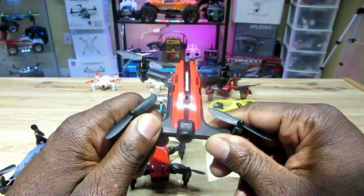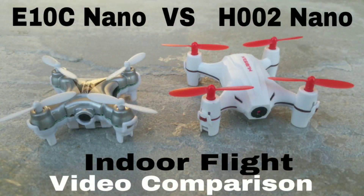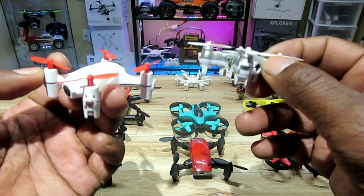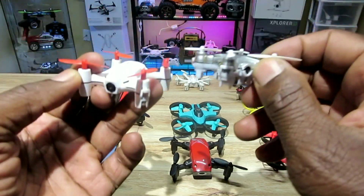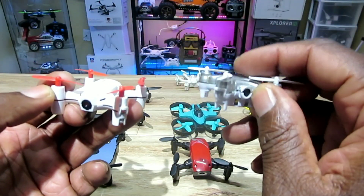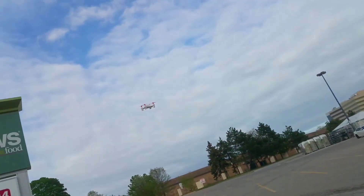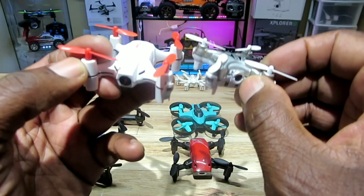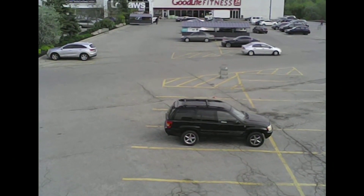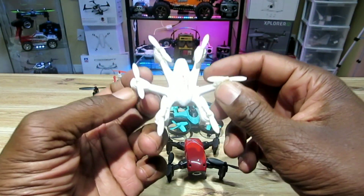The Hubsan H002 on my left and the Eachine E10C on my right — both are awesome. Both have 720p cameras, power switches, and micro USB card slots, and both fly great. The Eachine flies a little better, but the Hubsan's camera is a little better. The range is better on the Hubsan H002. Both are great nanos — I love them both.